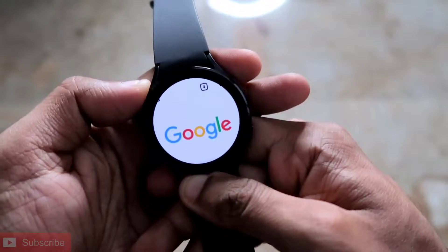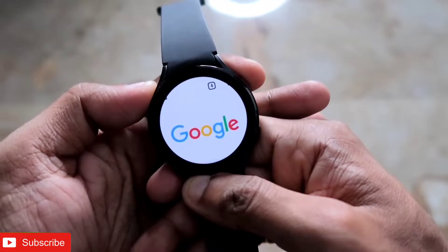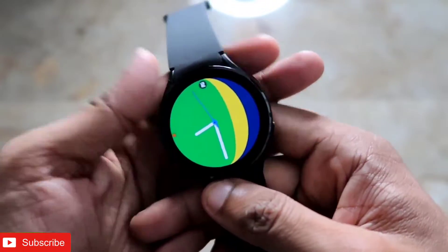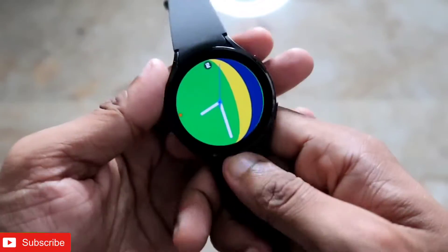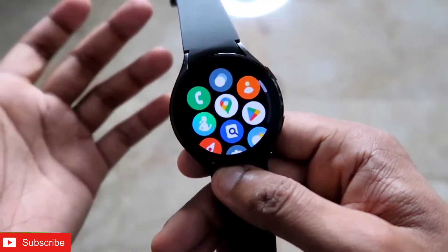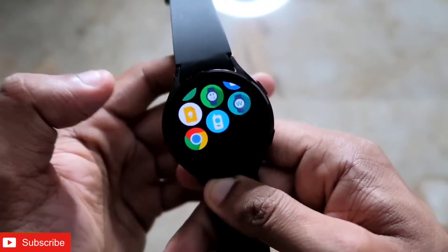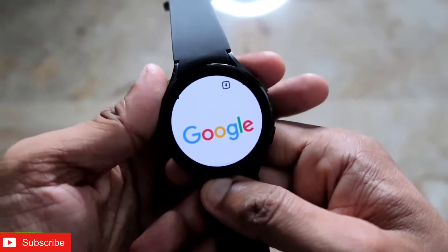If you enjoy this, don't forget to like and subscribe to my channel and hit the bell notification, because I will be making more videos like this. The Samsung Galaxy Watch 4 is a really great watch — it has all the functions of a smartwatch and can do a lot of things other smartwatches cannot do at its price point. It runs Wear OS based on Android, so you can install apps, and now you can install a great browser — Google Chrome.